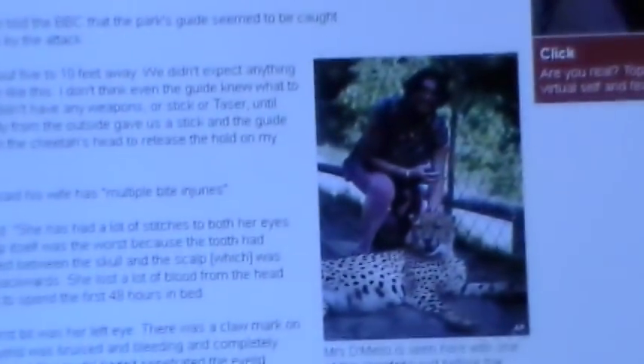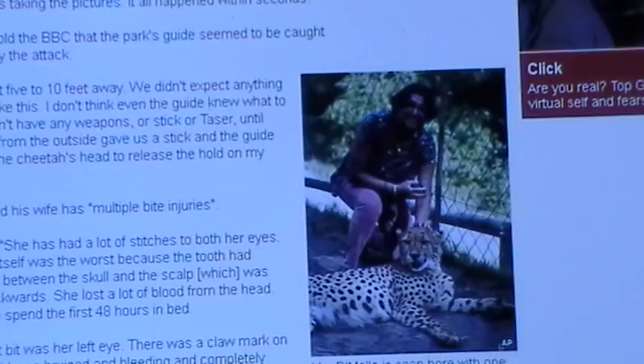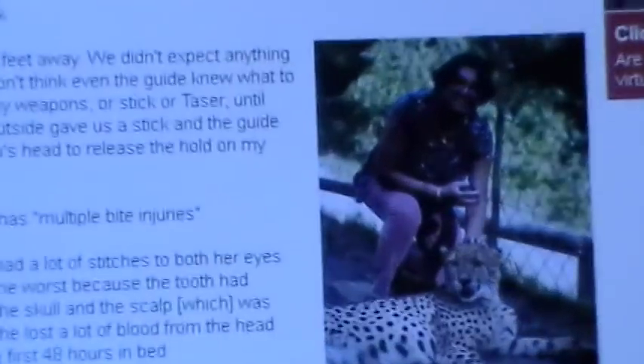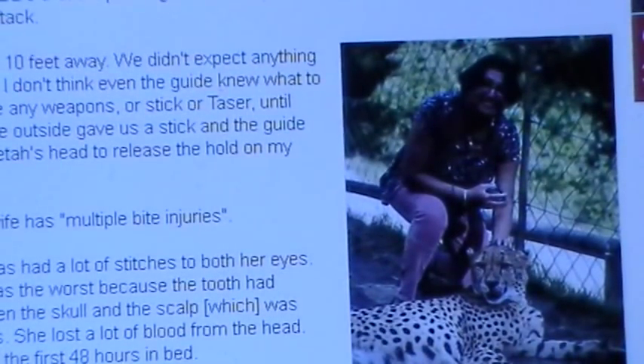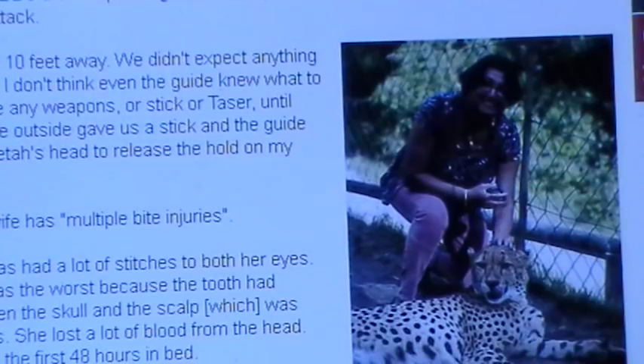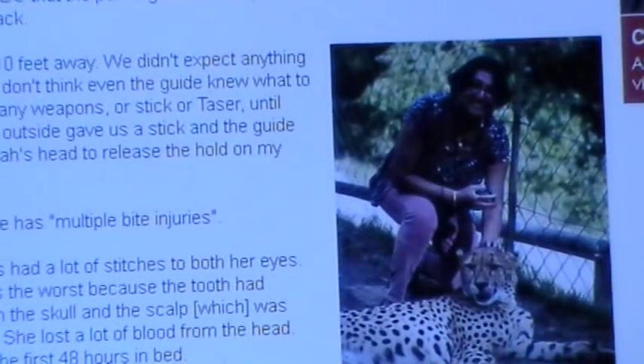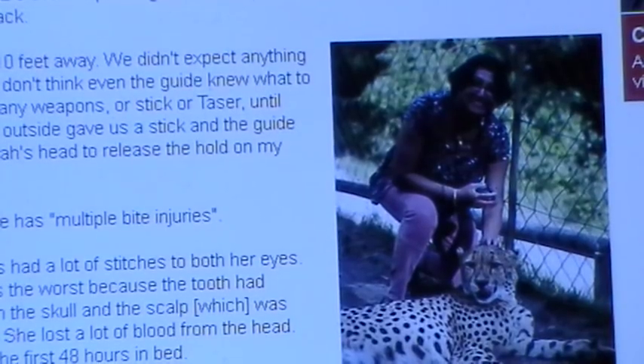We're going to go back to the lady with the camera here. As you see this lady with this picture, she's taking a picture with a cheetah - very nice, also very stupid. She climbed over the fence at a zoo to get this picture with the pretty cheetah. Oh Rick, isn't that nice? Cheetahs are such loving animals, they're wonderful!